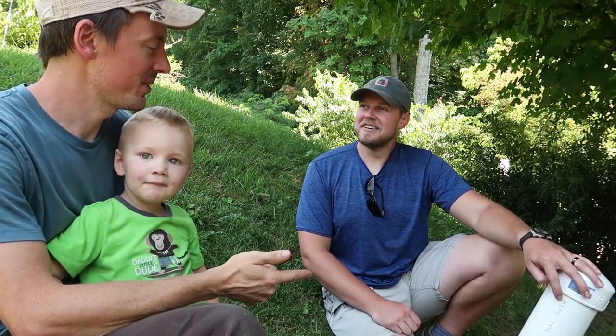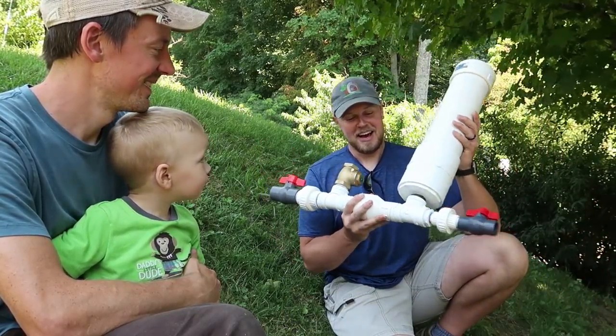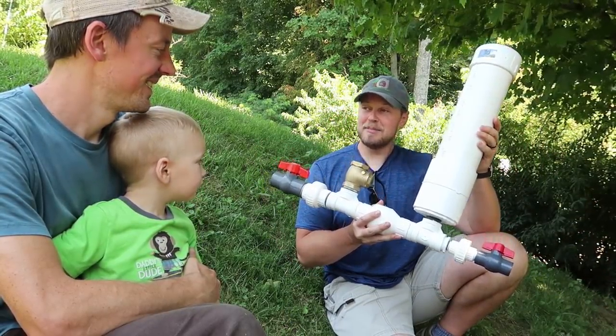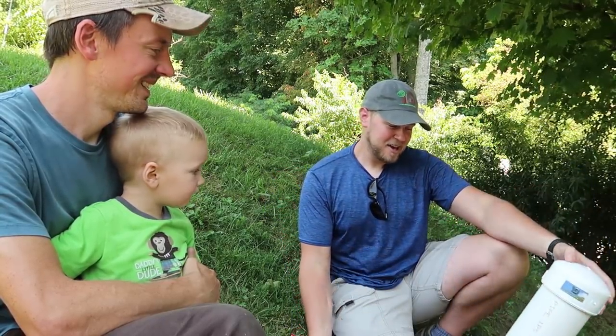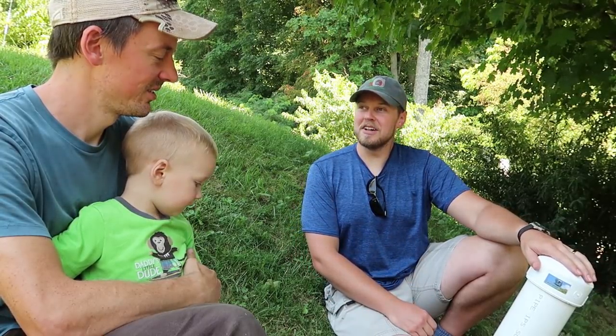So did you use a ram pump early on on your property? I did. It looked a lot different than this one. I didn't really know the concept at the time, so it took probably five or six different models before I found one that really worked well.